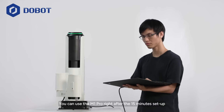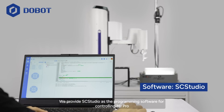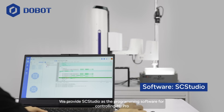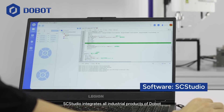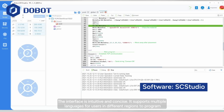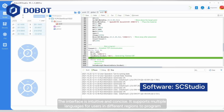You can use the M1 Pro right after the 15-minute setup. We provide SC Studio as the programming software for controlling M1 Pro. SC Studio integrates all industrial products of Dobot. The interface is intuitive and concise, and it supports multiple languages for users in different regions to program.